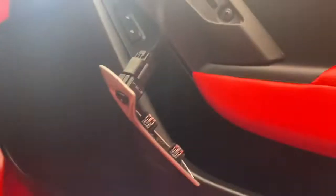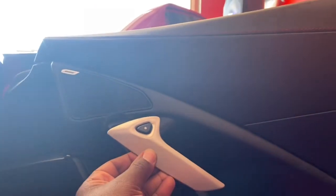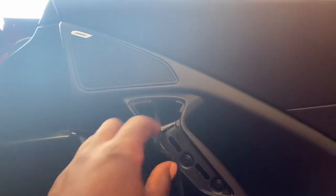What we did so far is underneath here in the very bottom, you can see that there's a screw hole here and a screw hole in the front. Those are torque screws, T15s. We also took off this door handle release button and there's a screw inside of there. We released that and now we're going to remove the door panel.